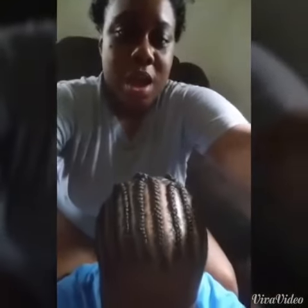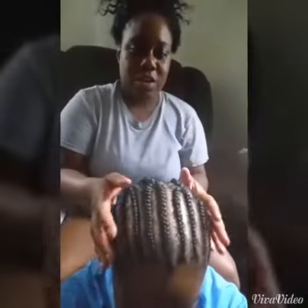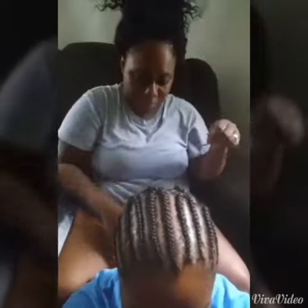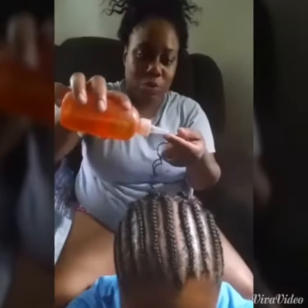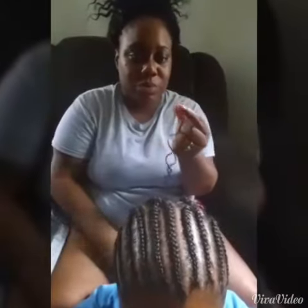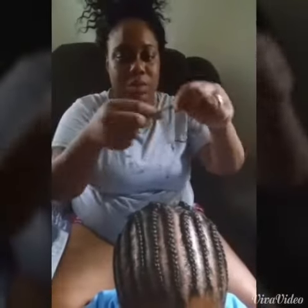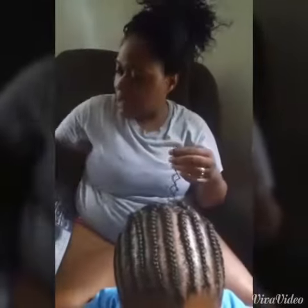I'm going to show you how I crochet the hair into her hair. I have a thin piece of hair. Put a little bit of oil on my fingertip, just a little.